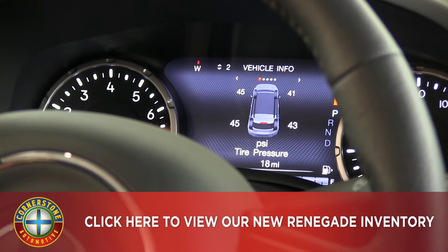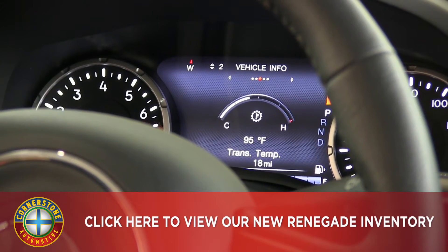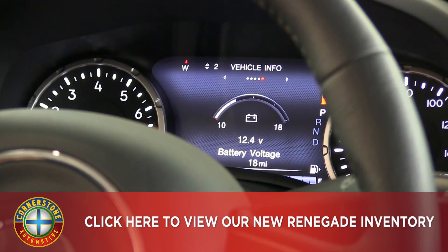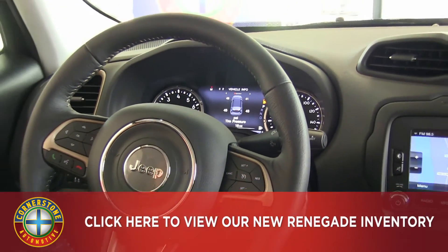The driver information screen also includes your tire pressures — whether they're low or high the alarm will sound — as well as your coolant temp, transmission temp, oil temp, battery voltage, and Bluetooth audio controls.